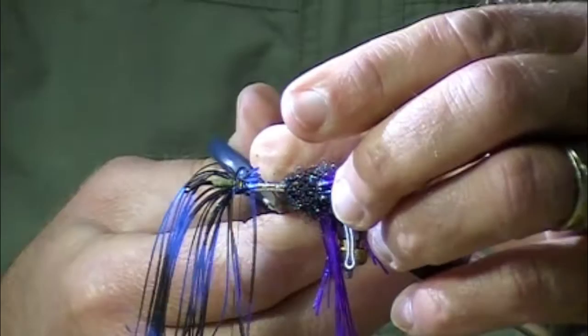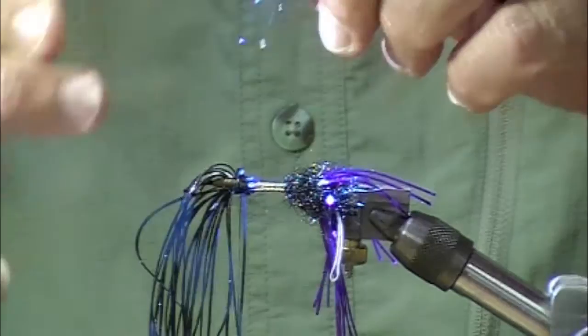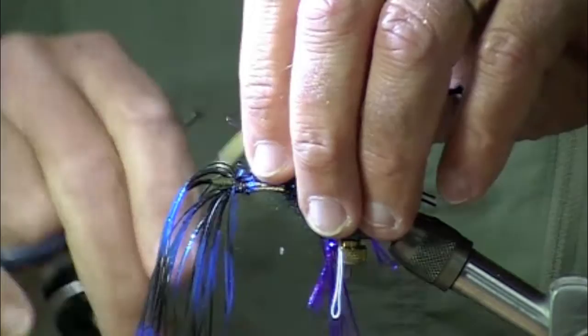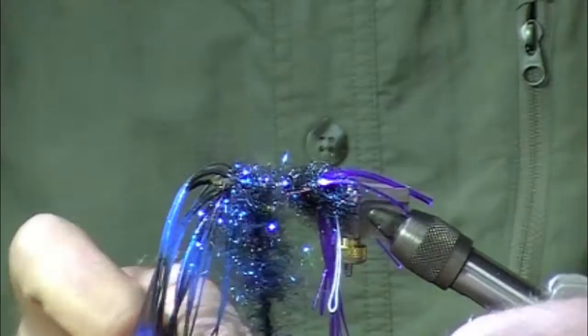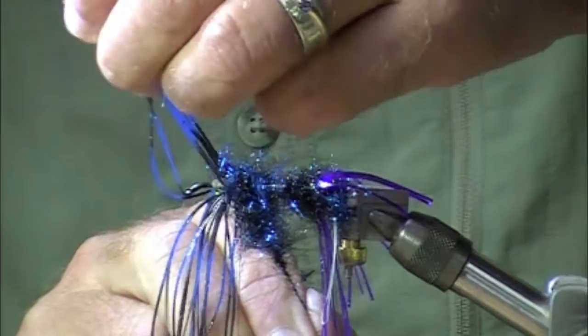The rubber legs don't need a ton of turns to secure them. So this next dubbing brush is STS from Hairline, and it has a little bit of steely blue ice dub blended in with it, and it's really nice. You could use straight steely blue ice dub, but I like the combination of it.